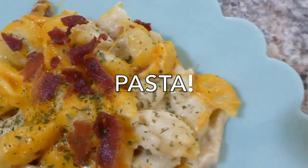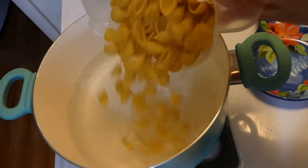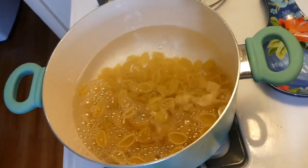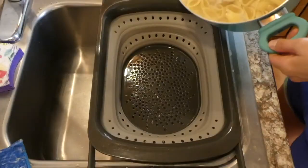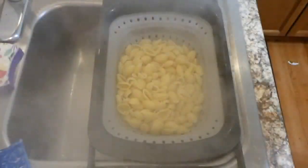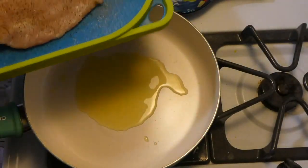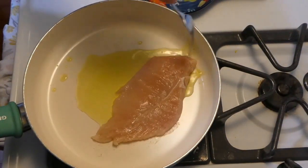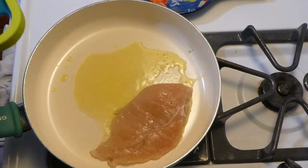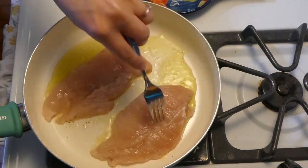Now we're making a chicken bacon ranch bake — this is definitely comfort food. To begin, I boiled four cups of shell noodles, drained them, and set them aside. Now I'm cooking up the chicken — one chicken breast sliced thinly in half so it looks like two pieces.